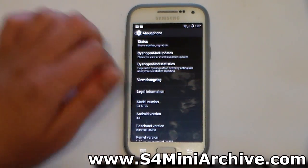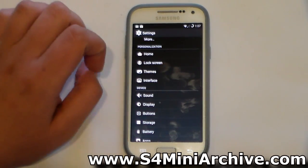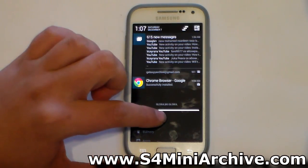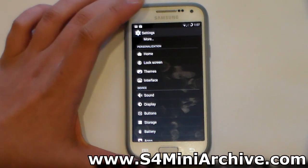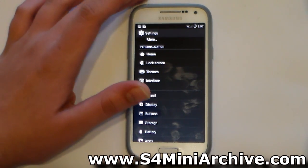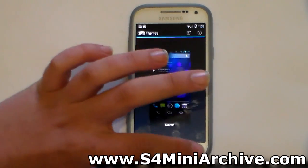All of the customization options will also work, such as modifying the notification drawer, changing things around, moving widgets and buttons, as well as changing the lock screen and icons — for example the battery showing as a circle, a battery bar, percentage, and so on.